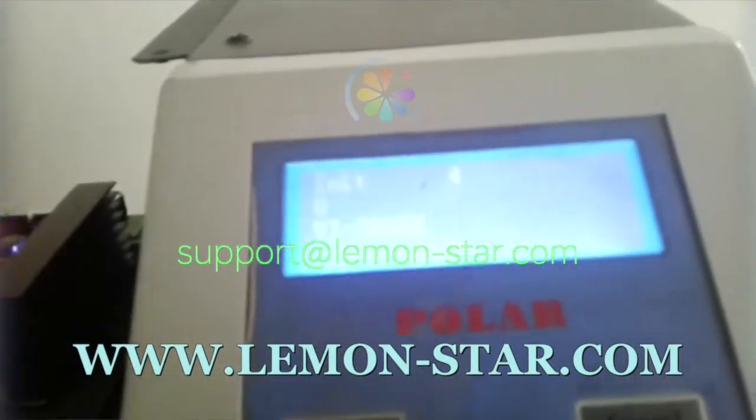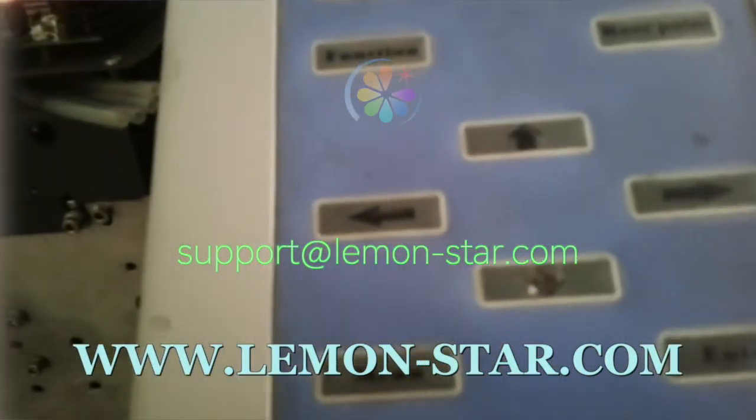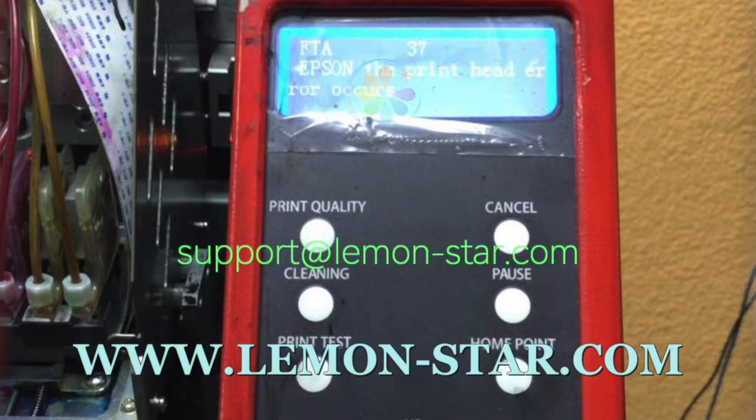We can help you to fix this error very soon. Usually, you can fix it in only about one hour. This is a case we helped to fix.